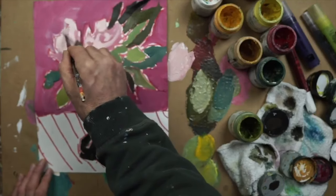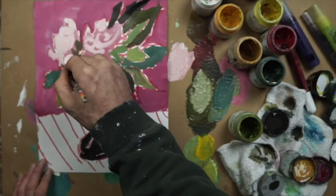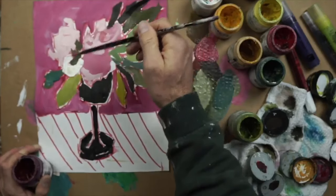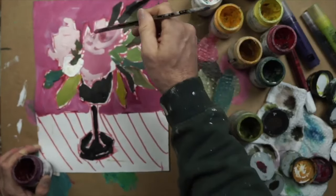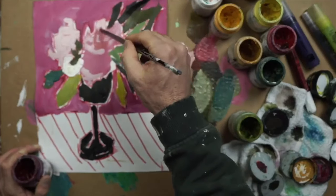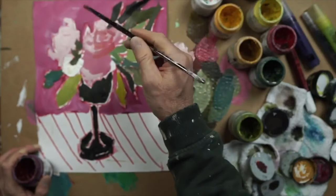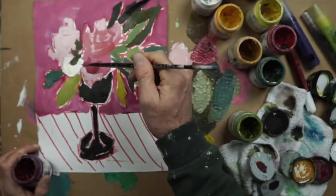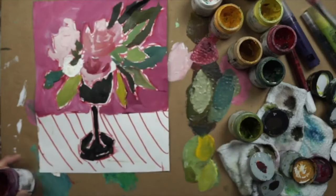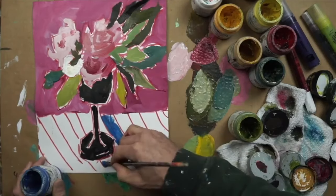I'm using the same color, just adding a little more white. This style of painting can be very beginner friendly because you don't have to fuss with too many details. We're not trying to go for a realistic looking still life here — we're trying to just make something that is loose, fun, and colorful, which makes it a great choice for beginners. Now I'm starting to look at the pink flowers, adding some lighter notes and a few darker notes before I start painting the tablecloth.